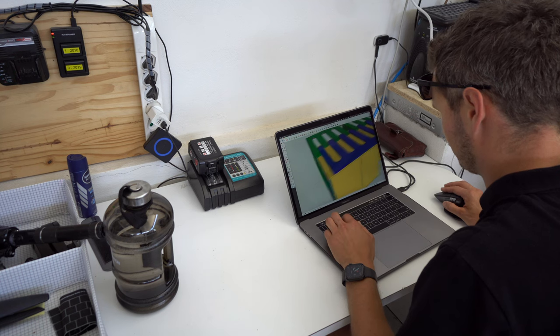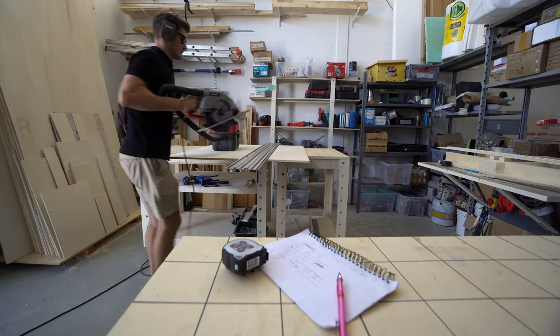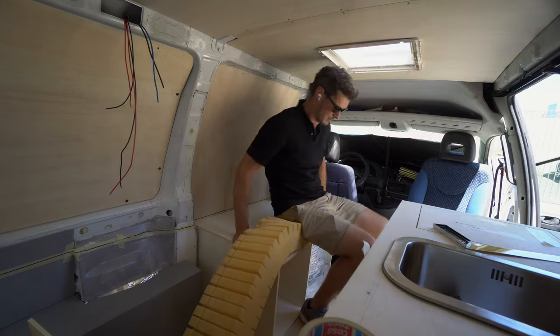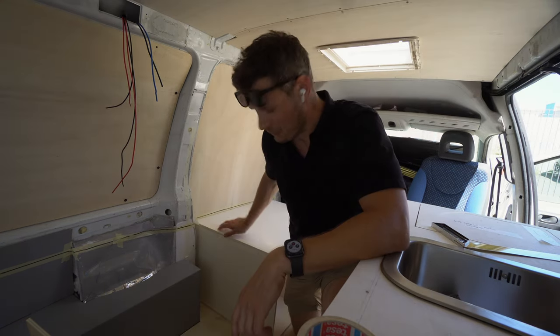Designing furniture is not the fastest thing, but luckily I have a computer. I think it's too high so I will cut one centimeter.